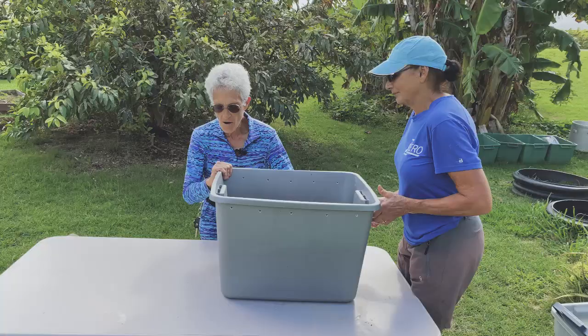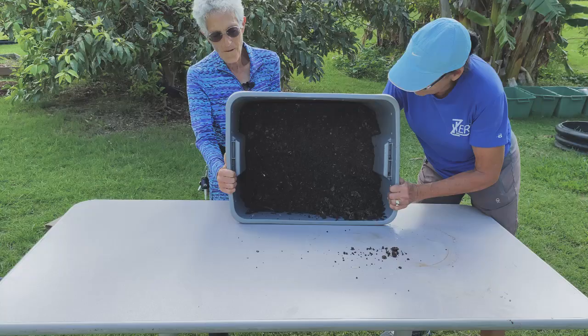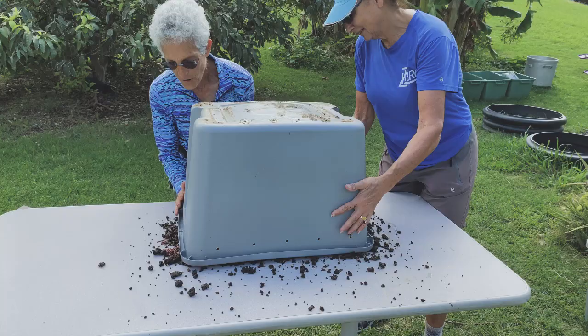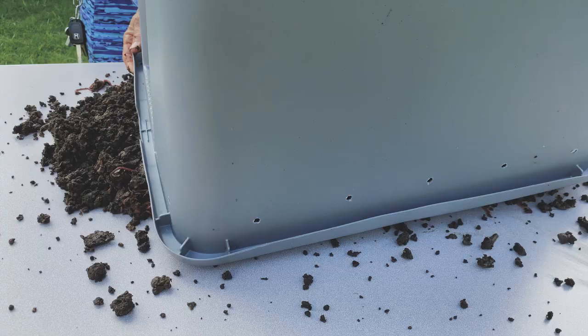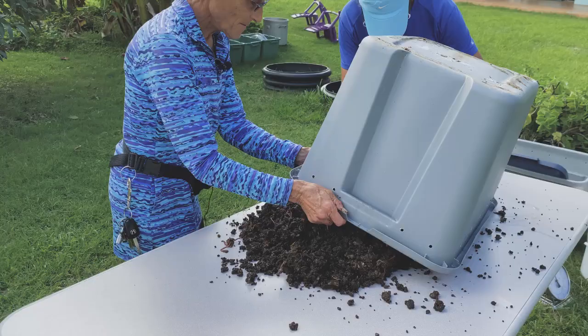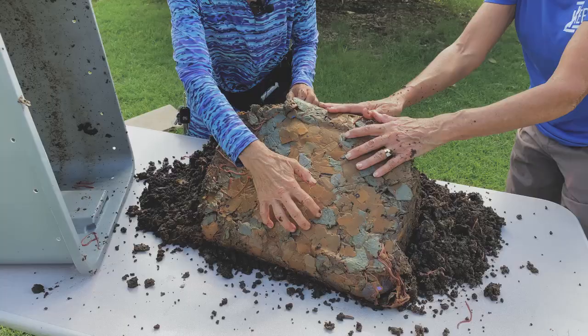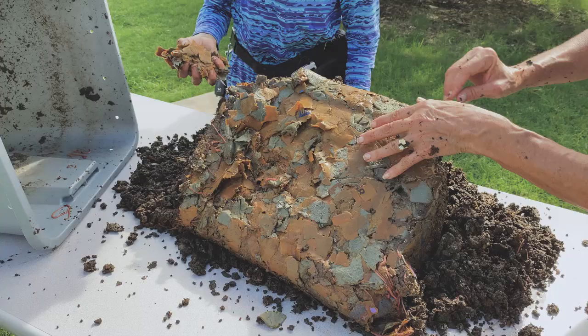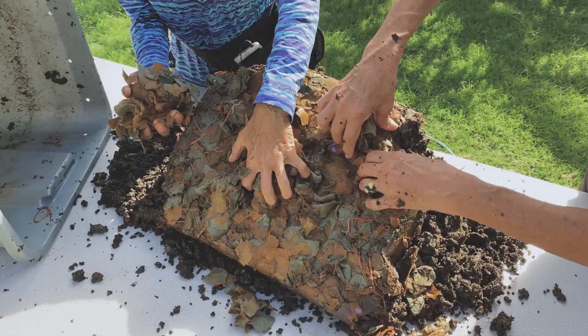Let's take it to the edge of the table and dump. One, two, three — over we go. On the bottom I have some bedding, still unfinished, but that's okay because I'm going to put it right back into my new bedding batch. There's a little layer that didn't get done, so we're going to grab it and throw it into my bedding box right now. Anything that is not processed is called a chunk — it can be a chunk of bedding, cardboard, paper, or food.